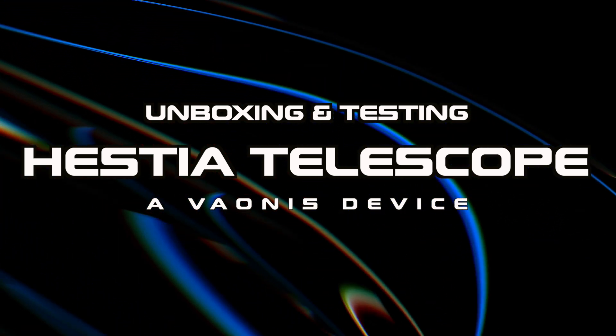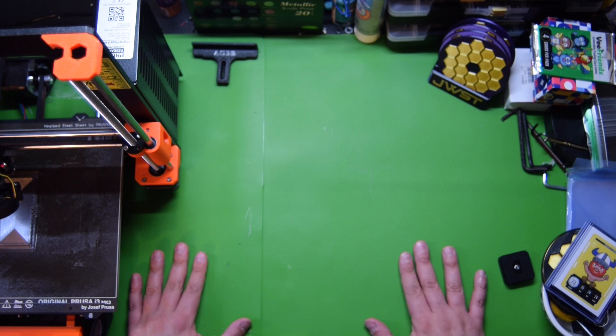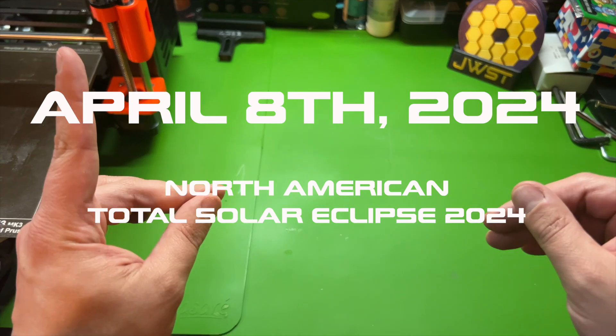All right folks, we are here to unbox our new telescope from Bayonis. It is Hestia. We're going to be using it for the total solar eclipse on April 8th. Let's break into the eclipse pack.